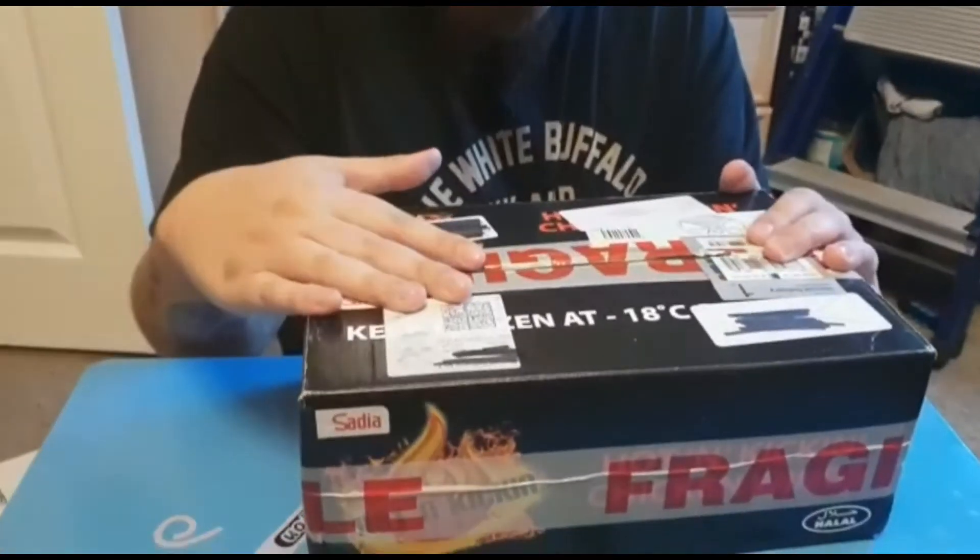Hello, so today we're going to do an unboxing video. We have a parcel here from Creatures of the North, part of the order — I'll get into that later — so let's have a look.